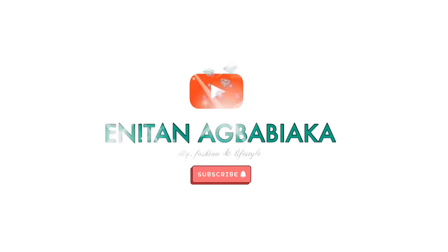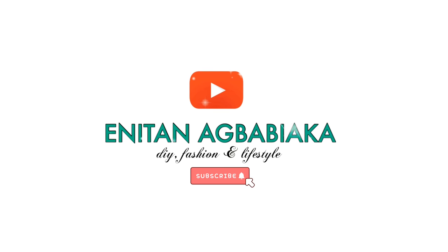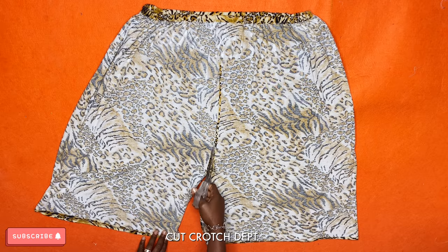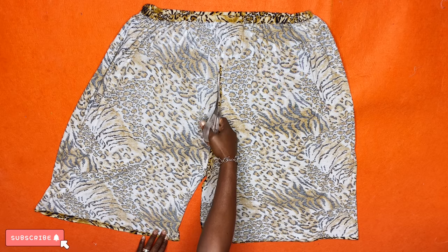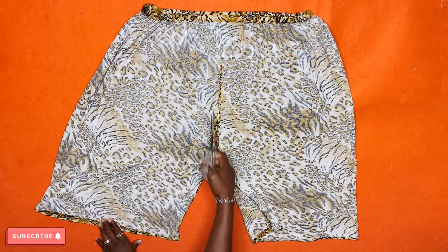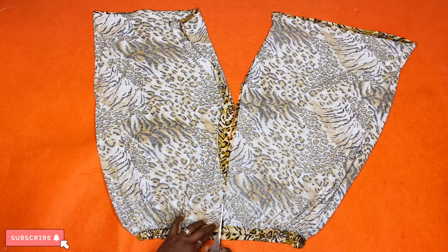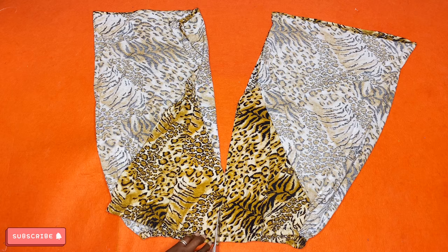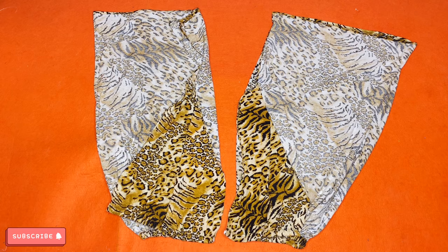Let's get this show on the road. The first thing you want to do is divide these pants into two from the crotch depth — just underneath the crotch depth. Take your time, follow the seam allowance there, and cut to separate the two fabrics. Once that is done, place one on top of the other — we only need one for this project.